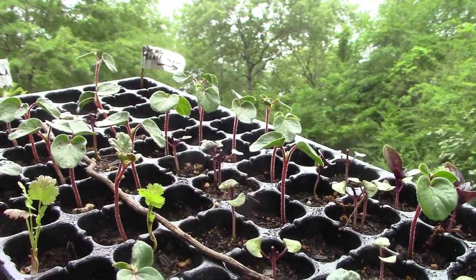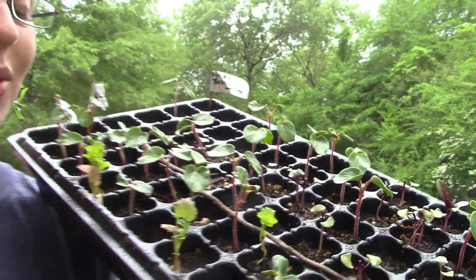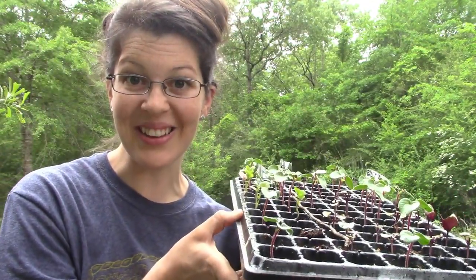If you want to know more about basil, I've got a video you guys can check out. Right now, Sunshine and I are going to get busy planting in the garden.